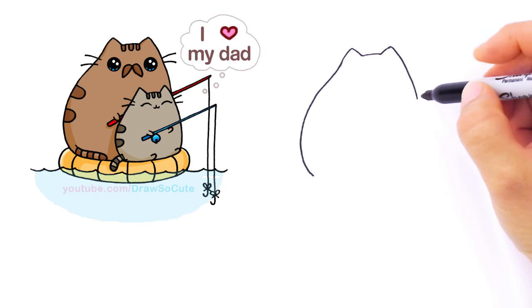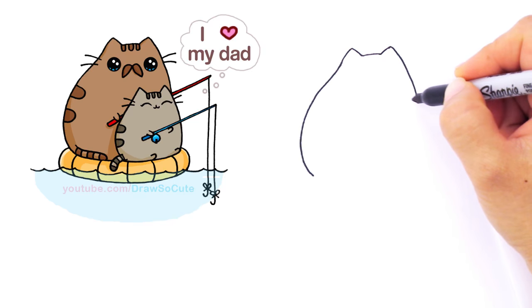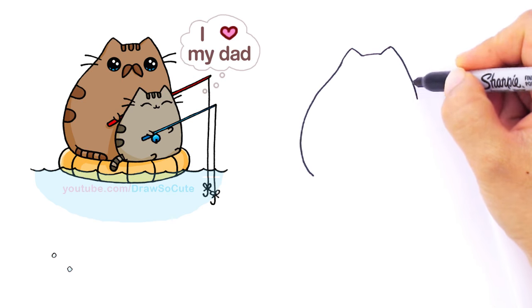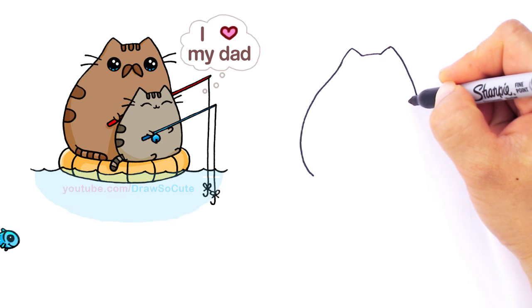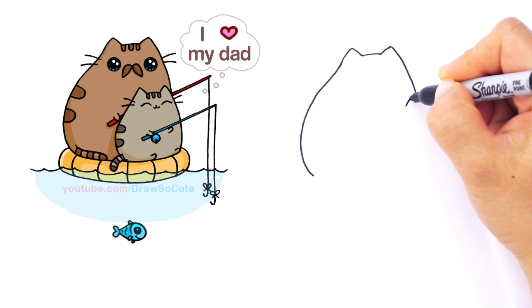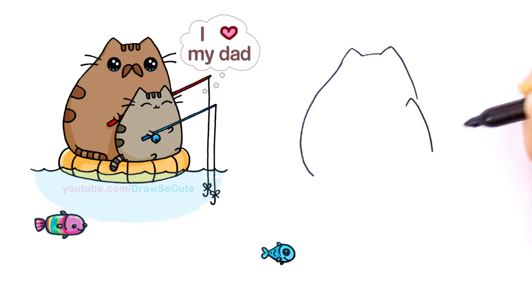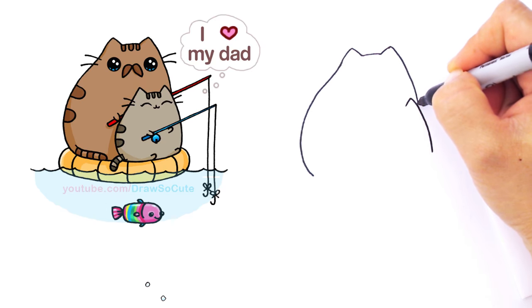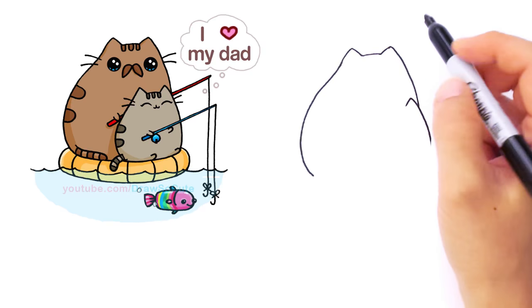Let's go ahead and draw our little Pusheen Cat right here. I want to draw her so that we can know where to draw the eyes for the Daddy. Since you have this line, you know the Pusheen Cat is about right here. I'm going to draw one ear first, then come down and stop right there. By doing this, I can come in and finish off this curve, so I know for sure my Pusheen Cat will be about right there.